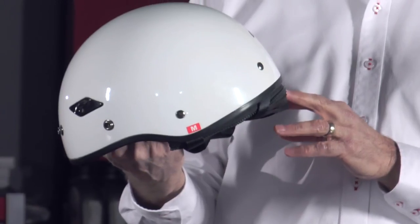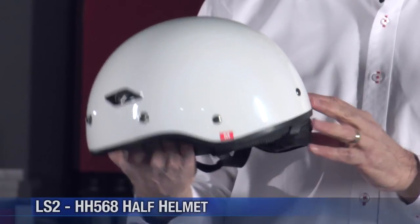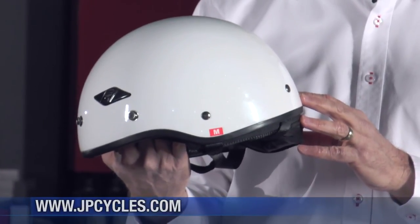J&P always wants to make sure that you've got all the information you need, so if there are any questions you have about this helmet that I didn't answer, feel free to click on their chat button and one of the staff there will be happy to answer your questions. The 568 is available in extra small through double extra large, and it's available from JPcycles.com.